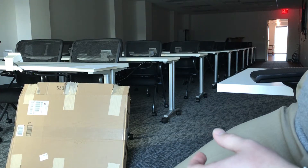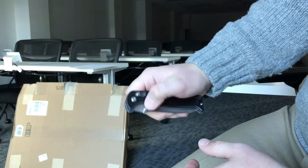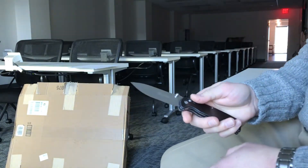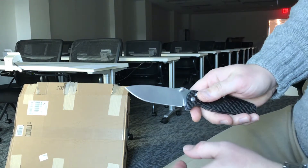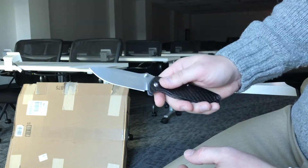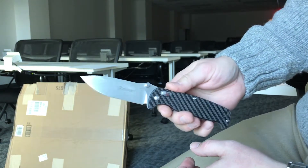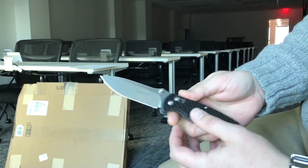All right YouTube, welcome back to Tech and Tactical. We're doing a quick update. I was actually breaking down some boxes here at work and I thought I would do a quick update on the new Ganzo.